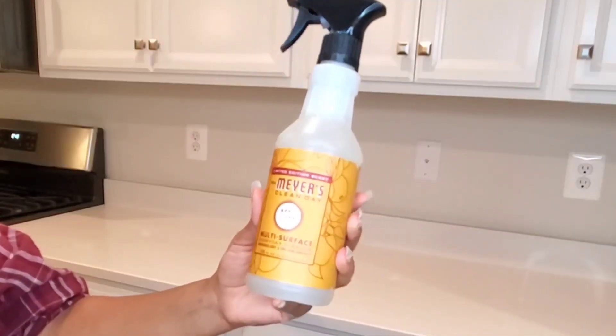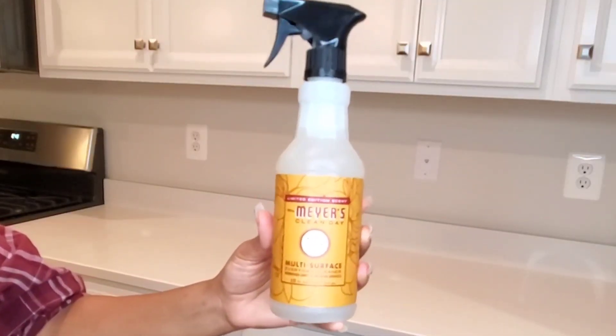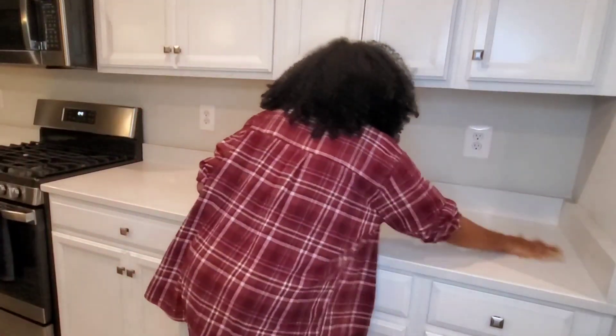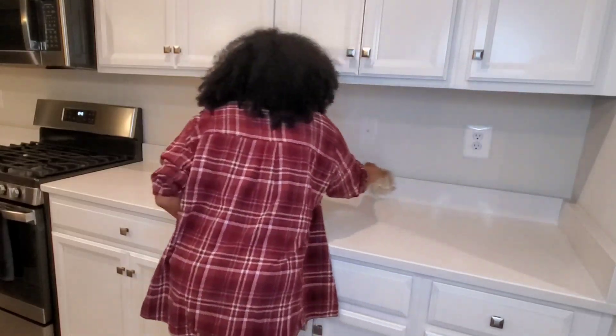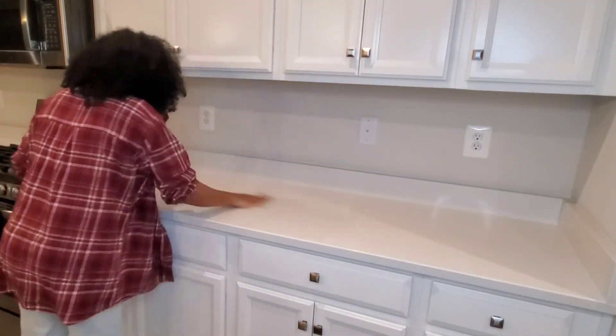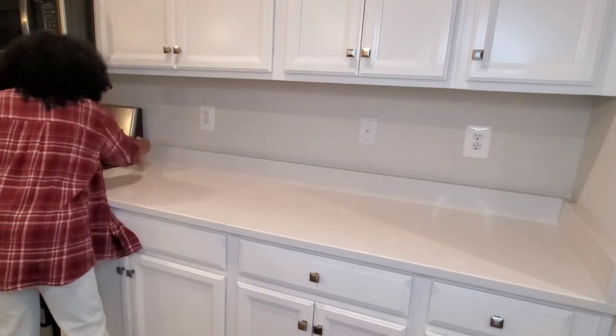Let's get started. When we get to the house, we are going to use a Mrs. Myers apple cider all-purpose cleaner. We are going to use it on the kitchen counter, and we are going to use a lot of apple cider cleaner.